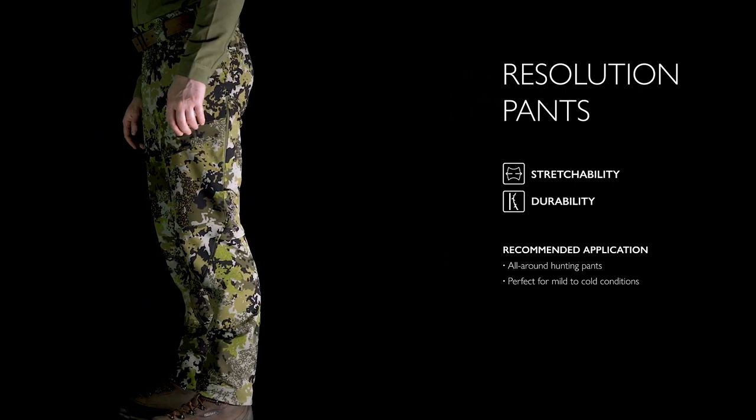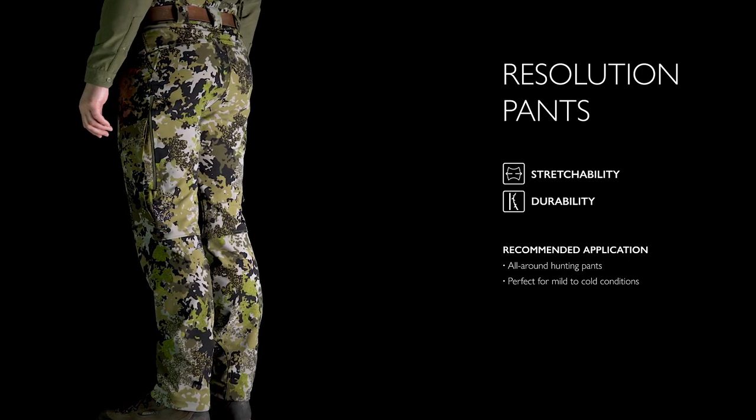The Resolution pants, with complete freedom of movement for comfort and long-lasting durability, are the go-to pants for every hunter for all seasons. Once you put them on, you never want to take them off.